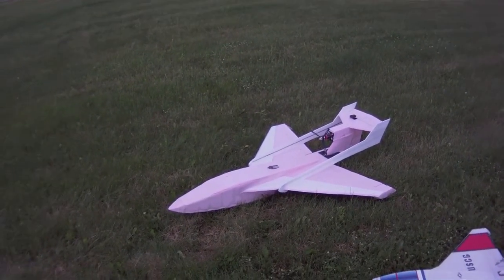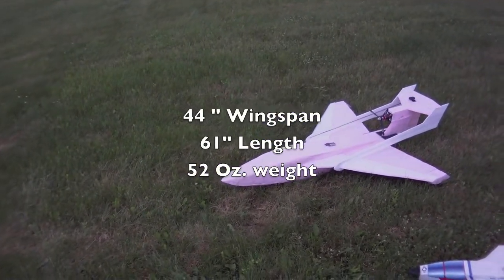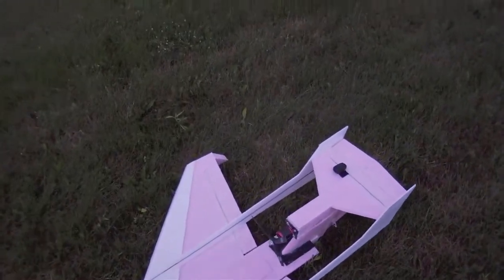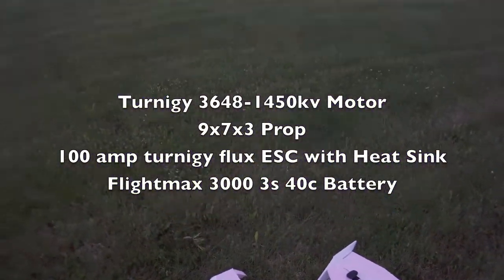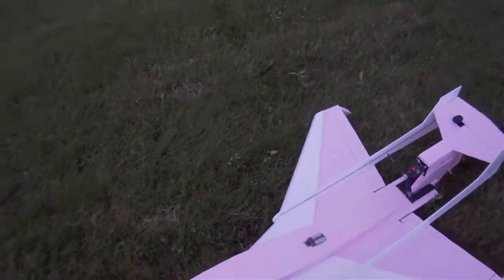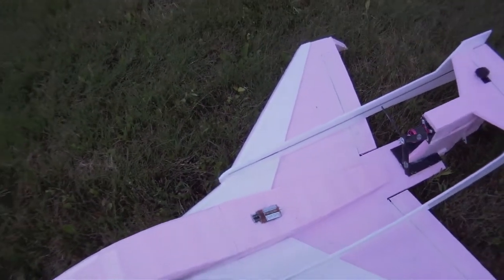This is about a 44 inch wingspan, 61 inches long, 52 ounces heavy, and because it's such a big plane I've got a Tornagee 3648 motor. This is a 1450 kilovolt with a 9x7x3 prop and I've got a 100 amp ESC — it's a little bit overkill, but this will be drawing about 70 amps.